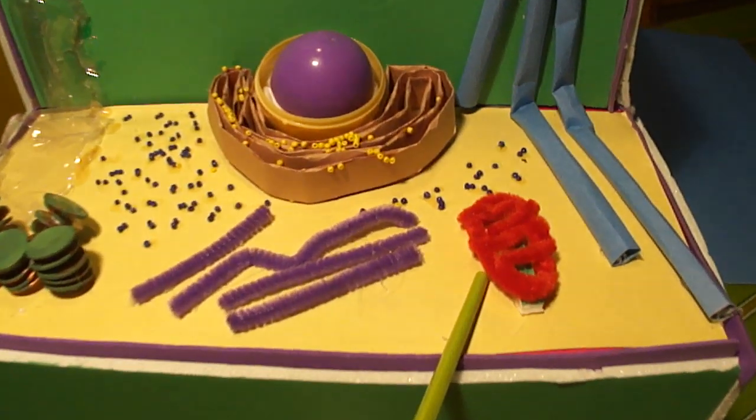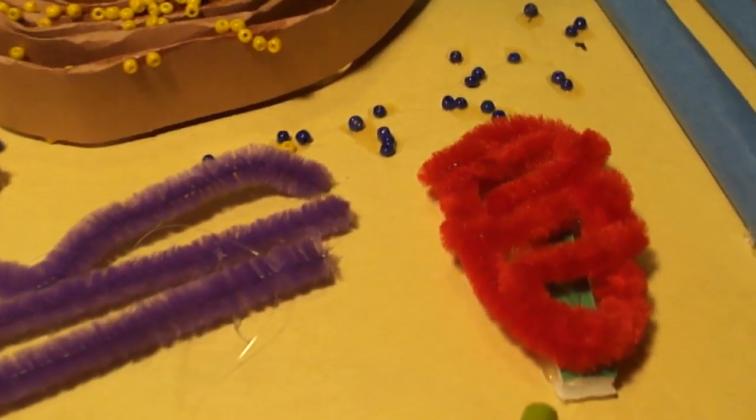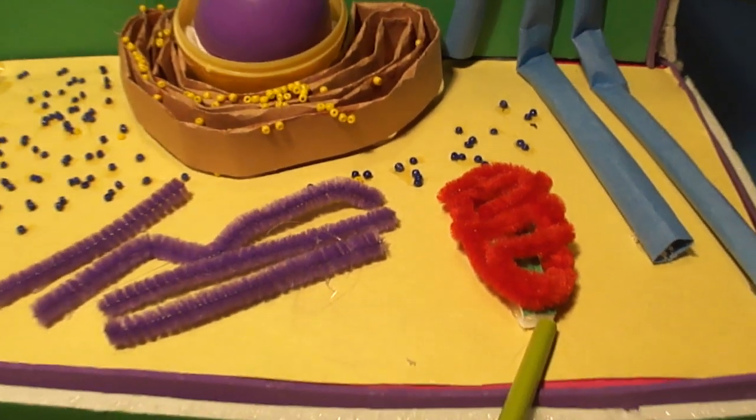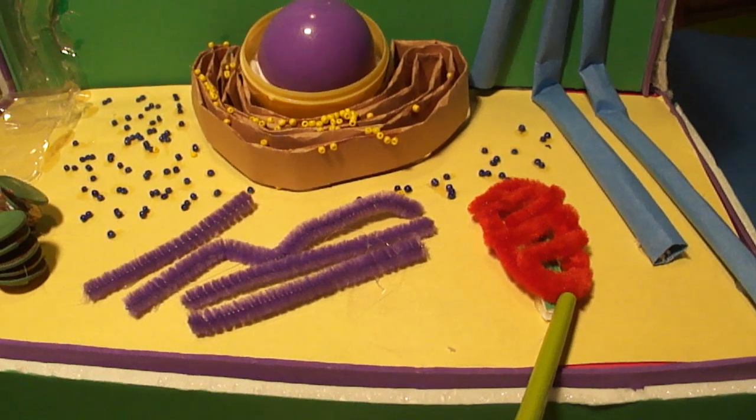This red blob right here is a mitochondrion. Its job is to transform energy stored in food molecules. I made this out of a red fuzzy stick.